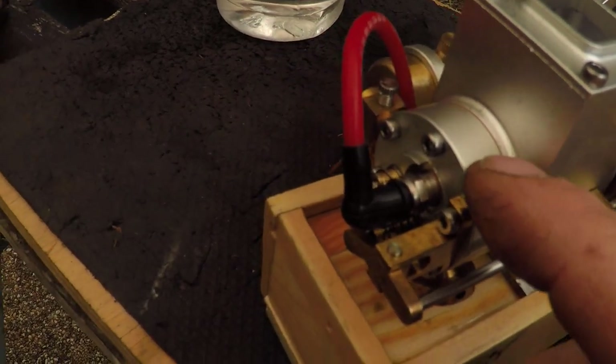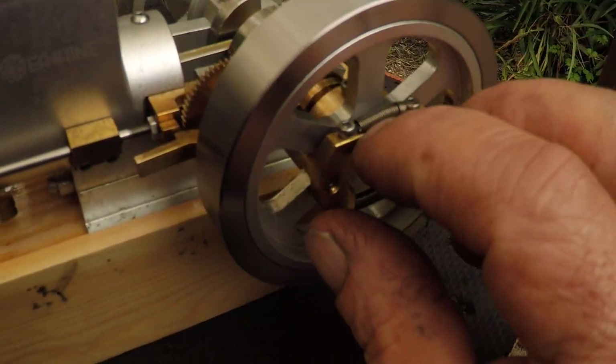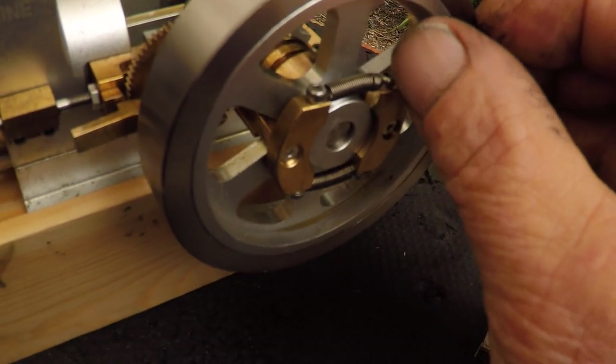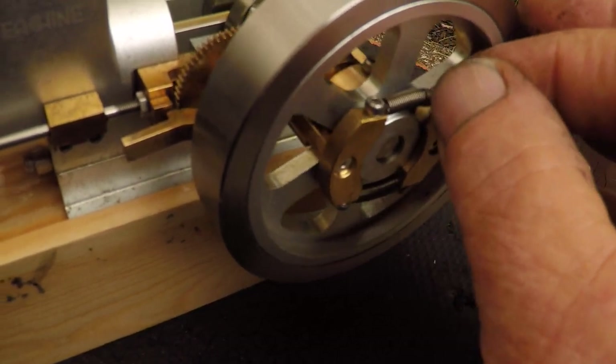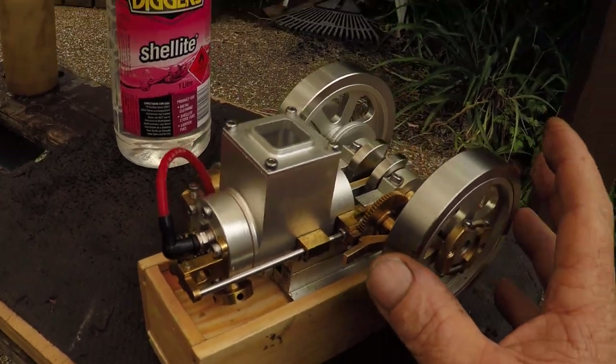Then chamfered the edge just so it's a lot nicer. I loosened the springs a bit - I just kind of stretched them, which is not really what you should do. I should have peeled one out and just stretched one edge a little bit that way. I can always fold the next one over and have it tied again if I wanted, but it seems to run sweet.